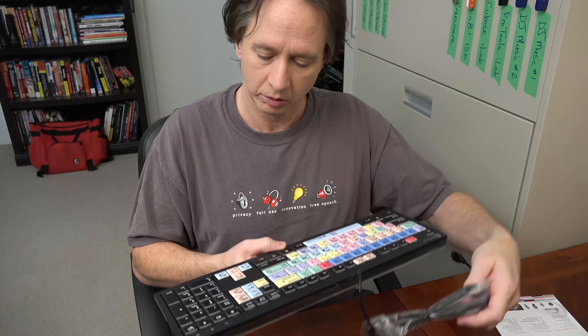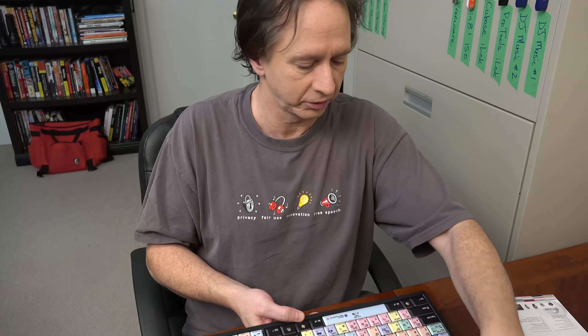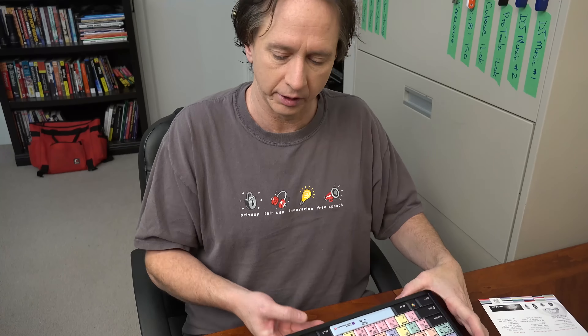It feels like a nice keyboard. It's a full-size keyboard, which I like because I learned to type on full-size keyboards and laptops can sometimes be annoying. It looks good so far. Obviously I haven't played with this yet, so I'm going to pause the video and play with it for three or four days until I get really comfortable, and then I can give you a proper review.